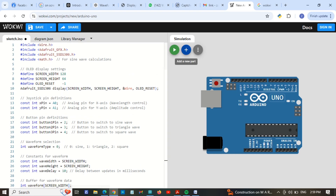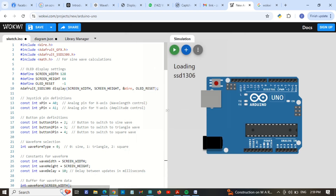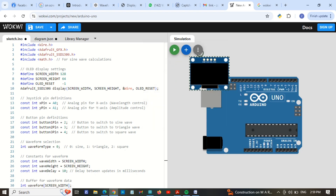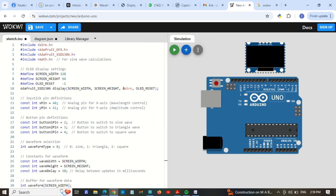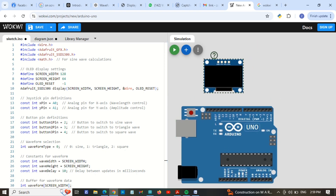I will add a new part and search here for the SSD1306 OLED display. Click here and place it — it's loading. I will put it here. Okay, so first of all I am connecting this here.